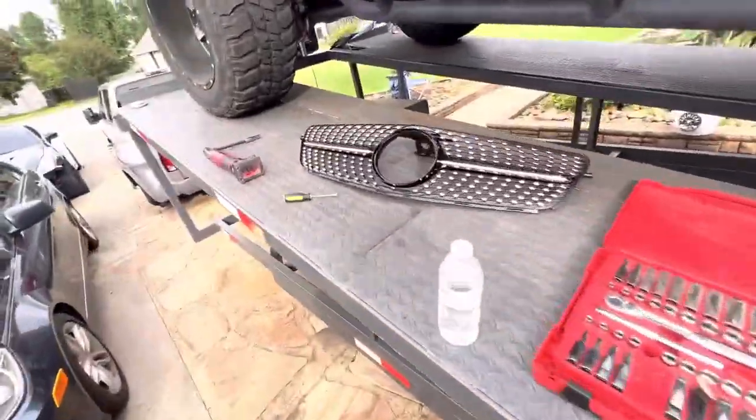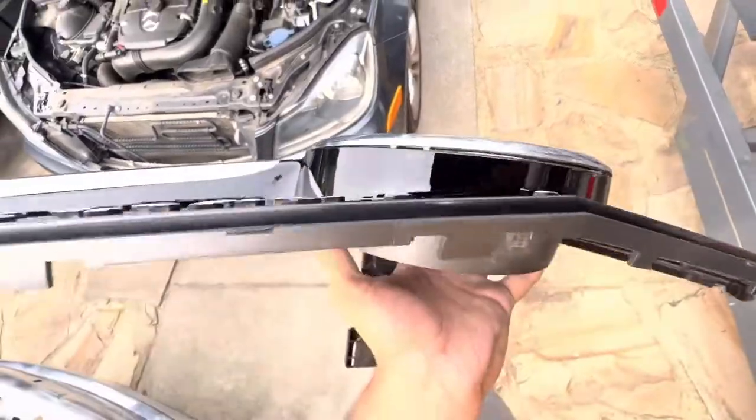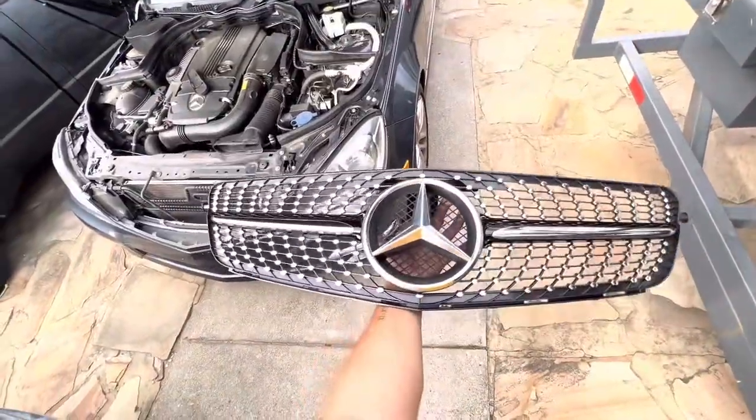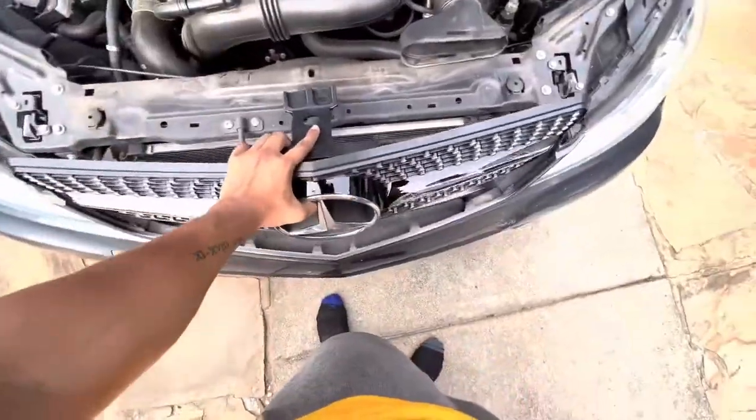Now let's swap it over here. Just like that, all you got to do is push it in. I'm just going to go ahead and push it all in — that's how it looks. Now let's get it on the car. All you really want to do is kind of put it back just like this — exact same way, it fits pretty flush.